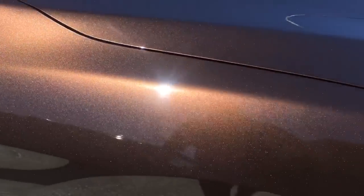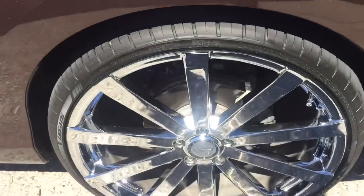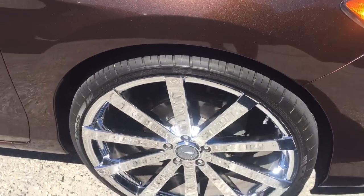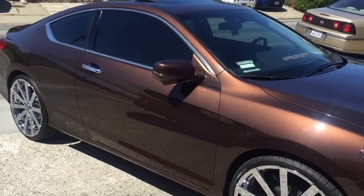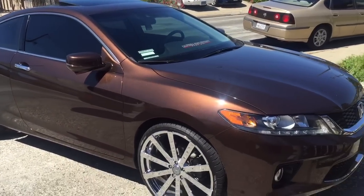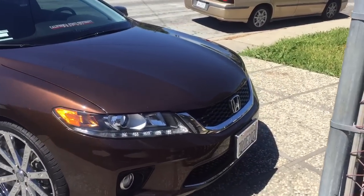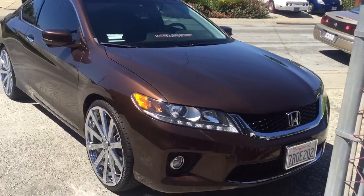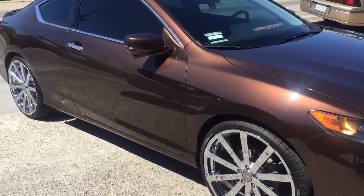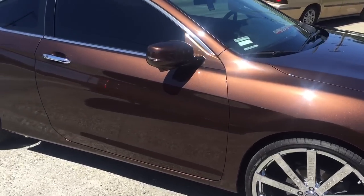Put some 22-inch wheels on it — Velocities, 22 by 8, 235/30/22 — no rub on it. One-inch lift with the spring spacer. I love it though — fully loaded on the 22s.